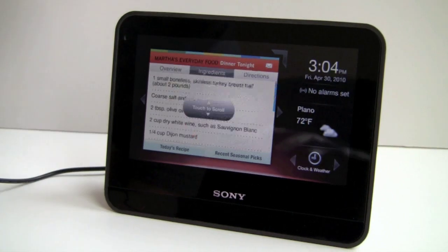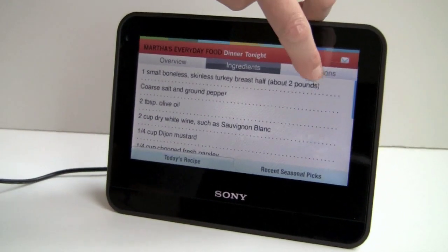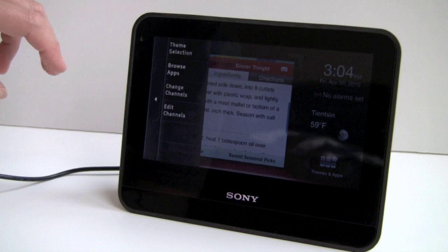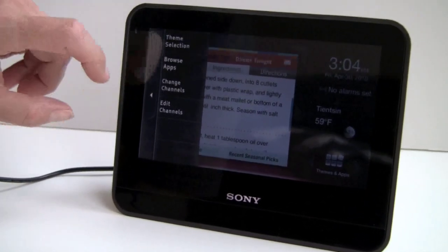You can get a full list of ingredients and directions on how to cook. The Dash is a Linux-based device, which probably helps — there are lots of applications available and it seems fairly easy to develop for.